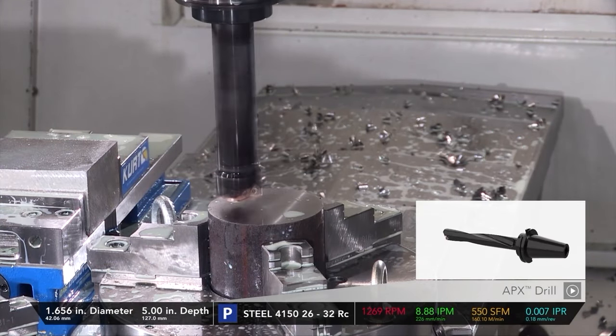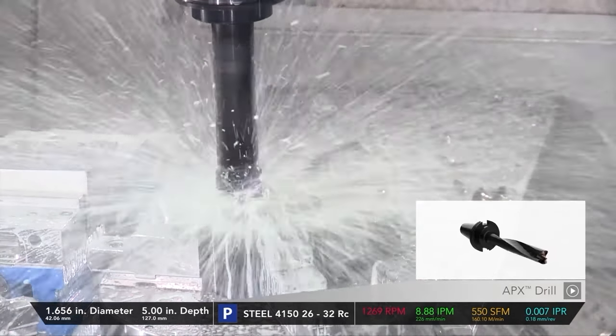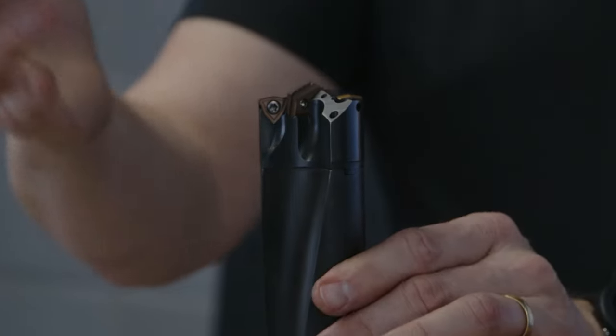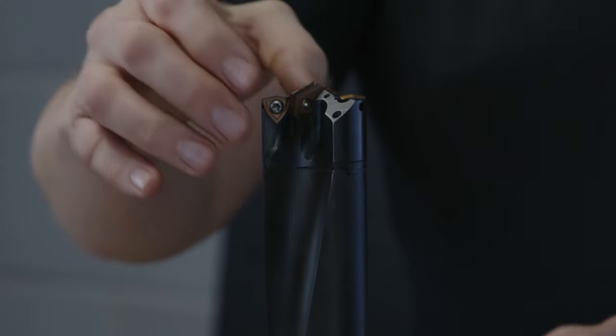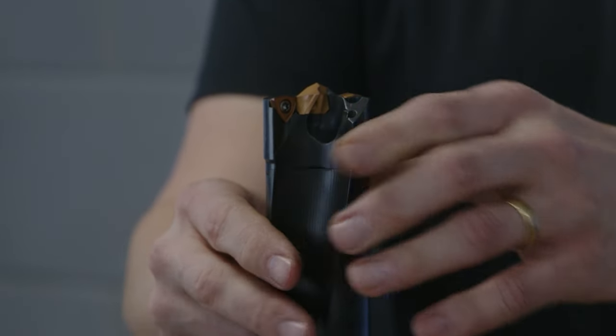It's a modular system — if you damage the insert pocket you can just swap that out. There are two mounting screws, so if something happens and you damage the front of the head, take it off, put a new insert head on, check your TIR as always for drilling, and carry on drilling.